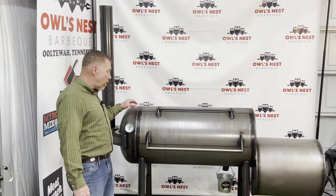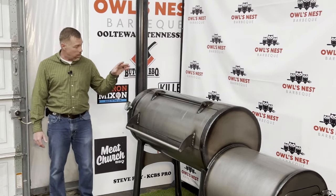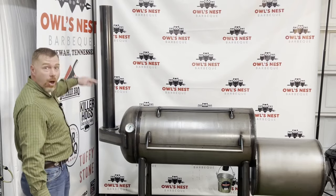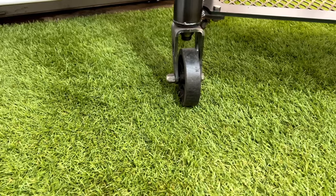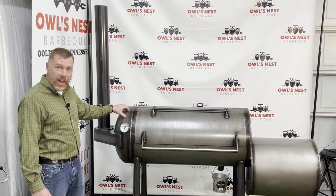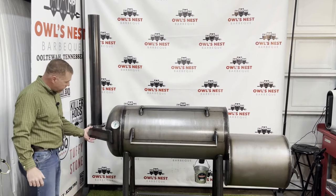Today we're going over the Franklin barbecue pit. They didn't spare any expense when building this pit — the metal, the welds, the craftsmanship is just superb overall. It's 80 inches long, 80 inches tall, with a 42-inch removable smokestack, swivel casters on the front, and stationary casters on the back so you can move it around.